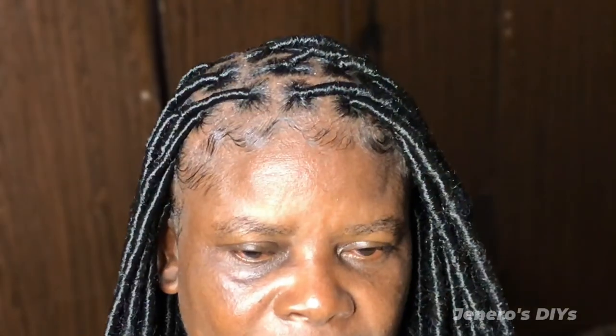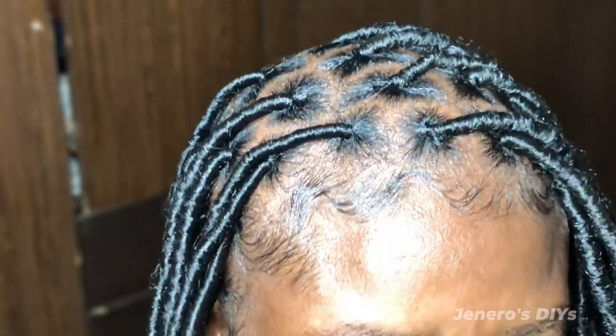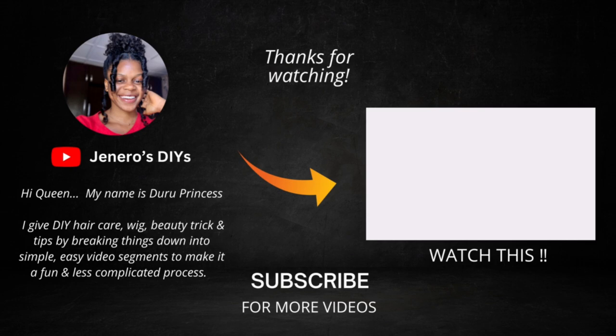She was super excited with the outcome. By the way, this is my mom! Thank you for watching this video. I hope it was super helpful. Don't forget to subscribe, like, and drop a comment on whatever you want me to show you next.